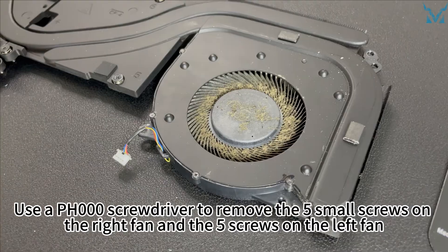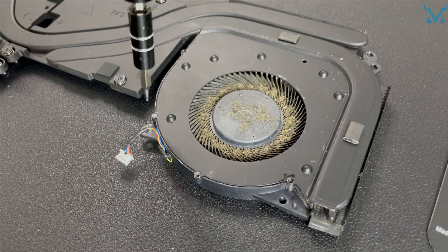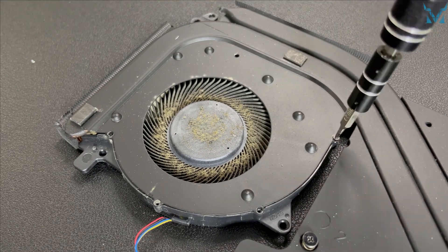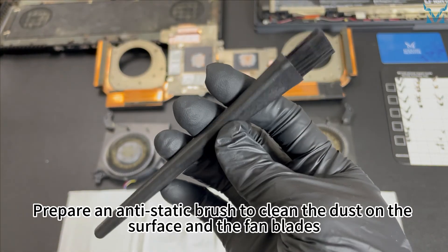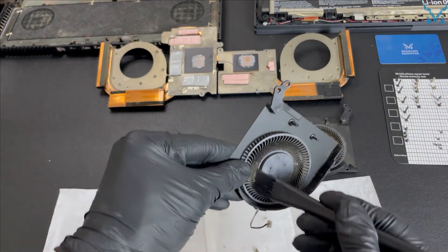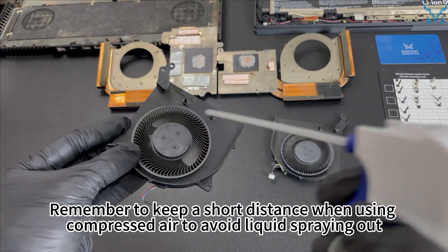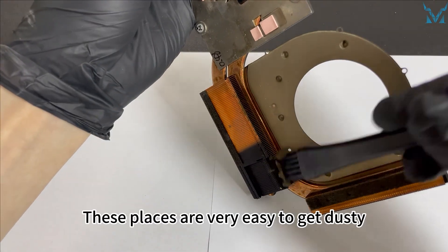Use a PH000 screwdriver to remove the five small screws on the right fan and the five screws on the left fan to completely open the fan. Prepare an anti-static brush to clean the dust on the surface and the fan blades. You can also use compressed air to clean the details. Remember to keep a short distance when using compressed air to avoid liquid spraying out. After cleaning the fan, don't forget to clean the heatsink and the back panel of the case, as these places are very easy to get dusty.